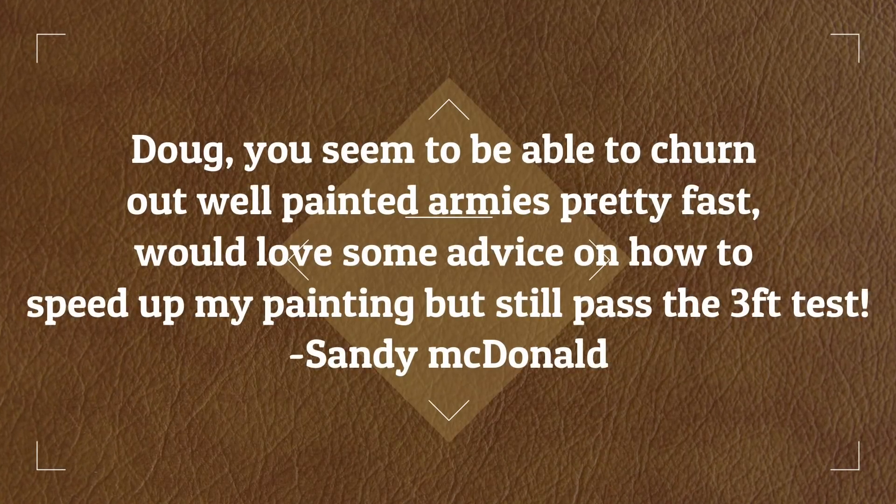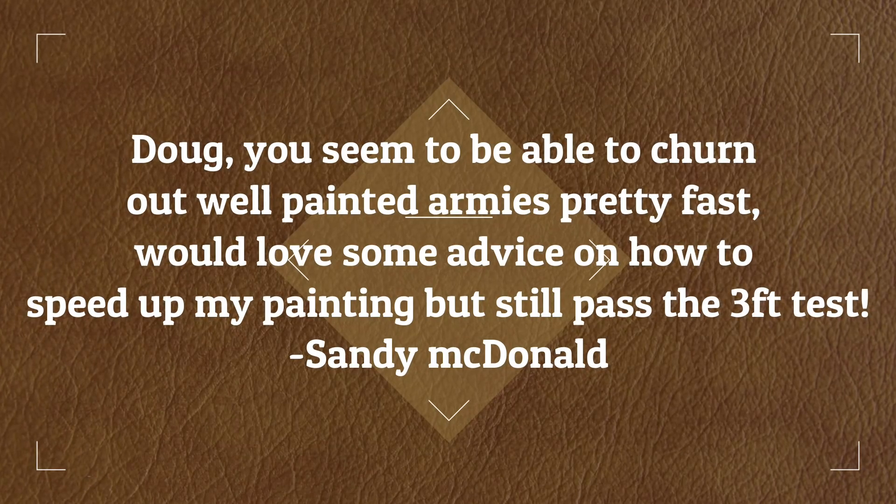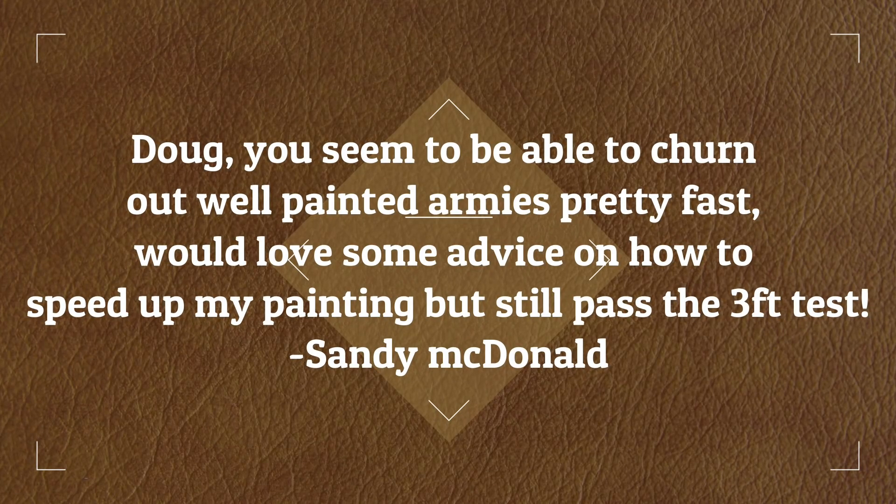Doug, you seem to be able to churn out well-painted armies pretty fast. Would love some advice on how to speed up my painting process but still pass the three-foot test. The three-foot test he's referring to is the painting standard I paint to called Three Foot Fabulous, which is my own little trademark.